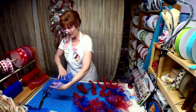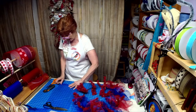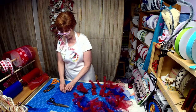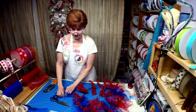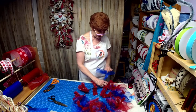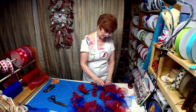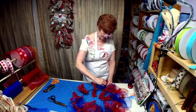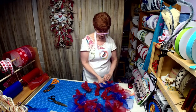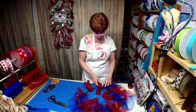Hopefully by next week my new ribbon order will be in — it shipped yesterday — so I may pop on at a different time next week just to share. That is, if my new grandson isn't born next week. A lot will depend on his arrival. Little Nolan should be making his appearance within a week — eight days somewhere in that time frame, unless he decides he ain't waiting any longer.